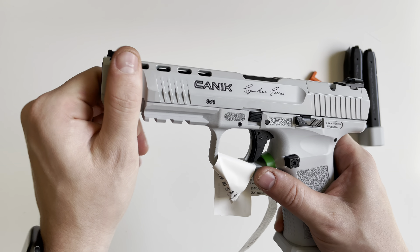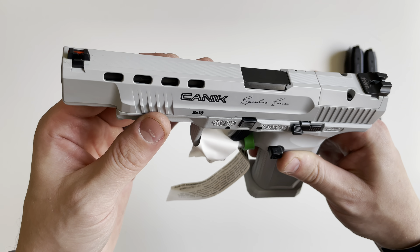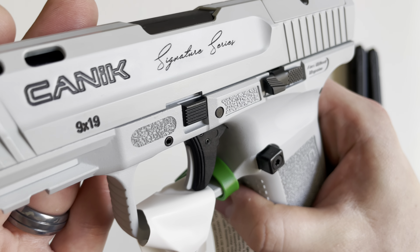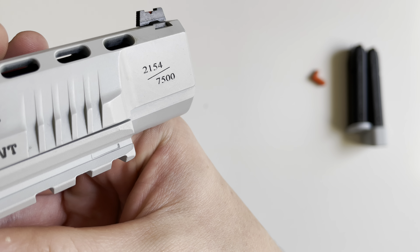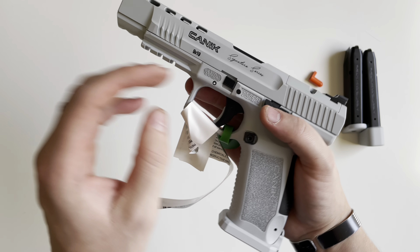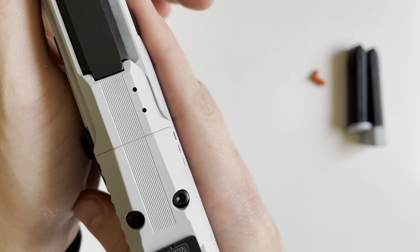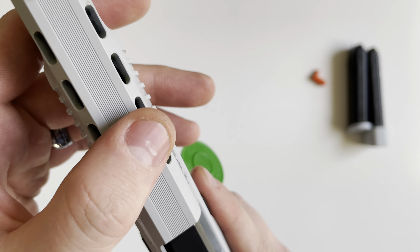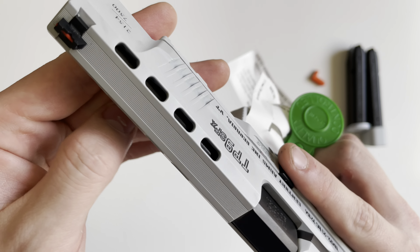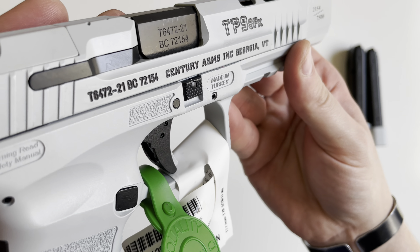The slide, just like Canik always does, is nitride underneath with Cerakote on top — they describe that as a Cerakote over nitride finish. On the side of the slide it says 'Signature Series,' and on the front of the slide you can see the production number out of 7,500 — this one is number 2,154. The slide features serrations on both the rear and the front. On the top, to reduce glare, it also has serrations, and you get lightning cuts on the top side of the slide. All the logos and the Canik logo are color-filled with black.